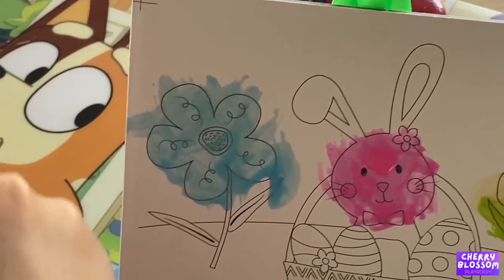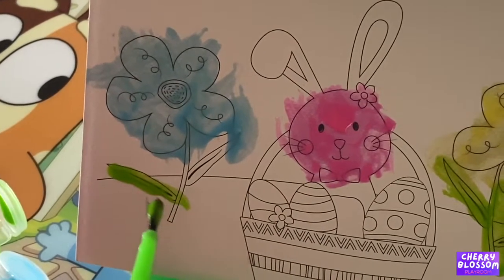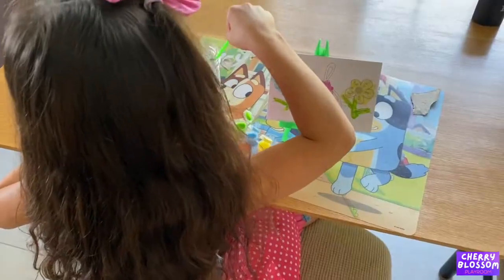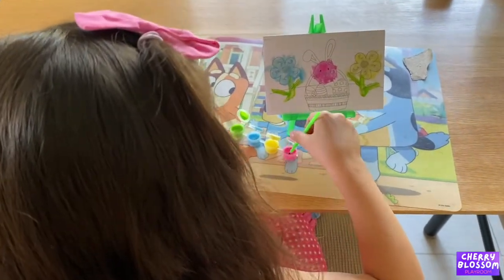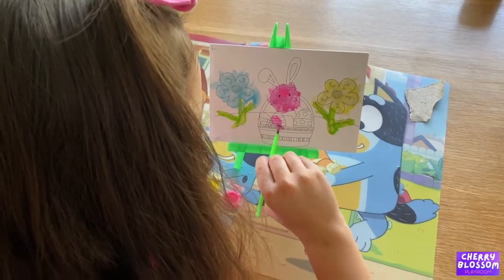Now we're going to use green. Okay, another one. Beautiful. Okay. Pink. Pink. This is going to look beautiful.